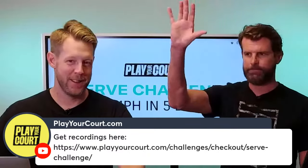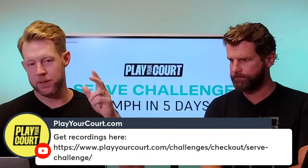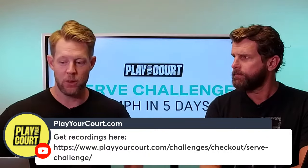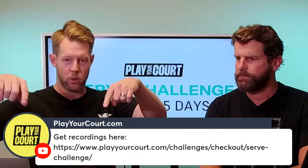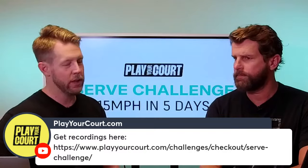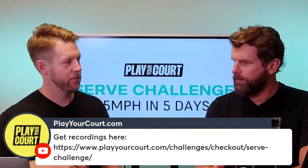Welcome to Day 3 of the 'Add 15 Miles Per Hour to Your Serve' five-day serve challenge. Throw some comments below and let us know your favorite parts from Days 1 and 2. If you're just catching this on the internet, we're in the middle of a five-day challenge — there's a link on screen where you can grab the recordings for Days 1 and 2. We'll give it a minute for people to flow in, then get Day 3 started.